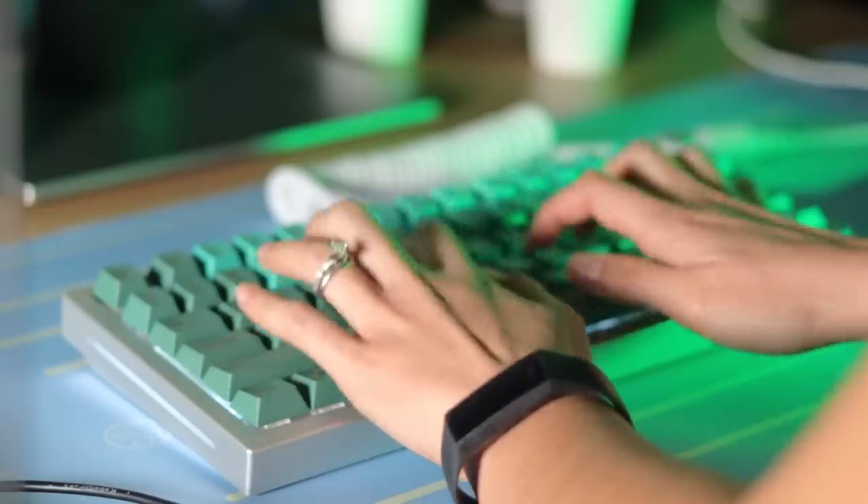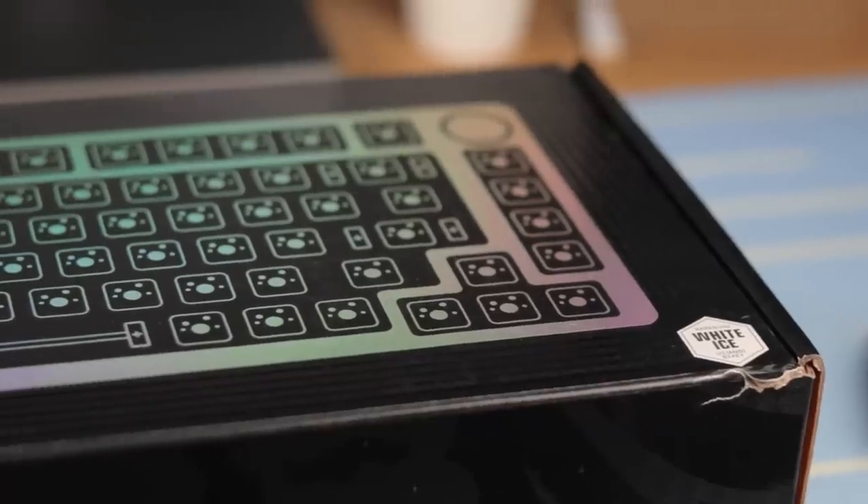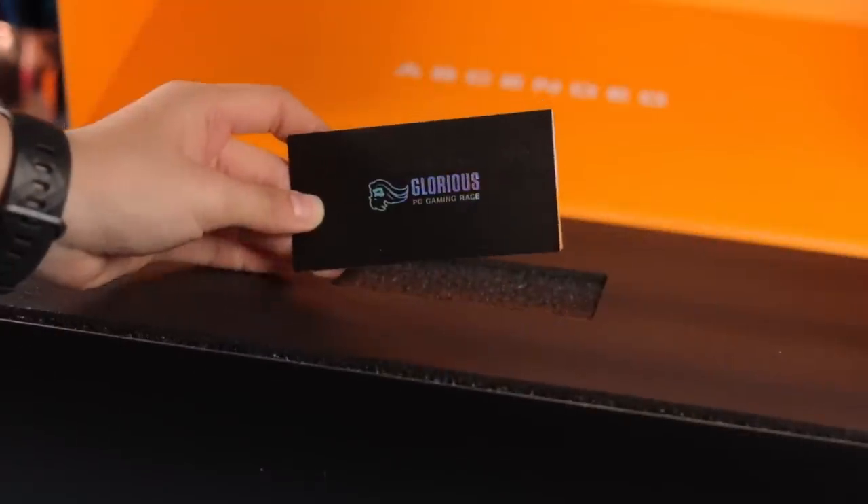Those stabilizers aren't the greatest, but since they're PCB screw-in you can just toss them out and replace them with your preferred stabilizers. At least the board came with stabilizers — a lot of kits don't even include them. Over the past month I've been using this a lot — for gaming, typing, work, pretty much everything. One downside: there's no manual in the box, so it's difficult to know what's on the secondary layer or how to change the RGB lighting.